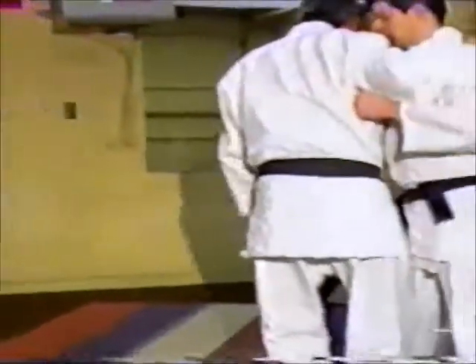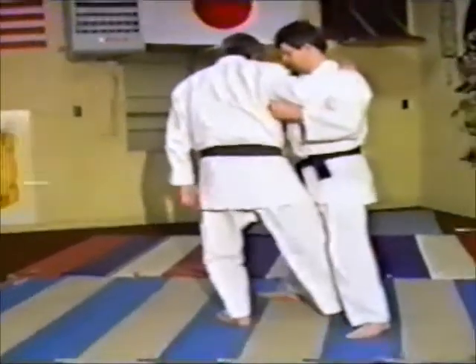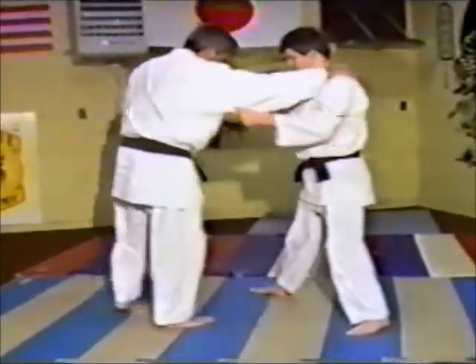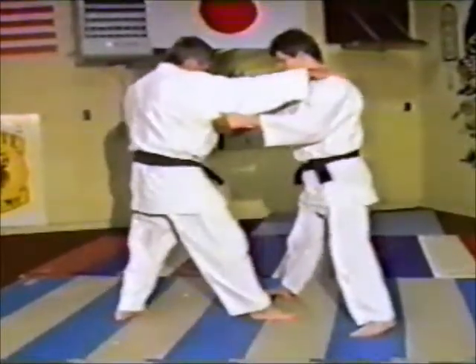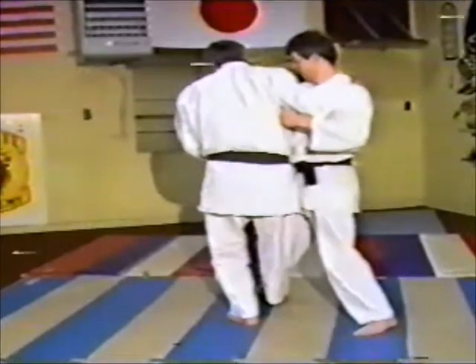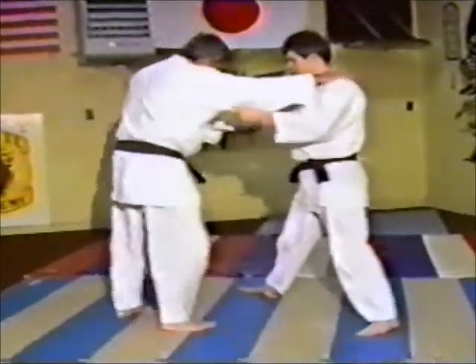Here's a basic sweep. What he's going to do is come in — his weight is forward — so he's going to kick that front foot and sweep it with his right foot as he comes in. He slides into him, his balance is even. Now he's not pushing him; he's just taking the weight out of his front foot, and then down he goes.